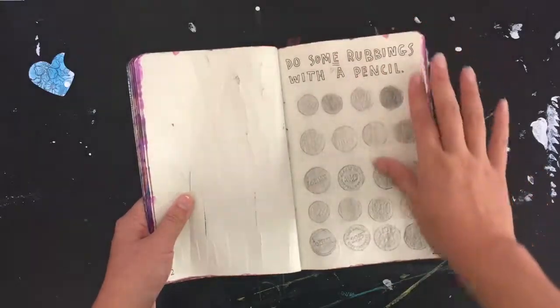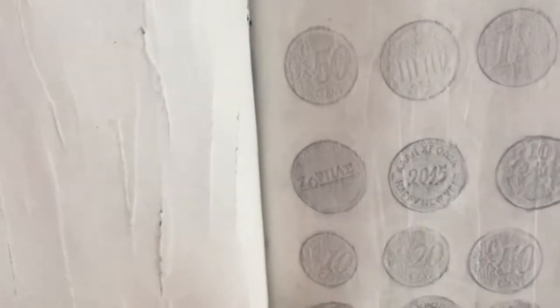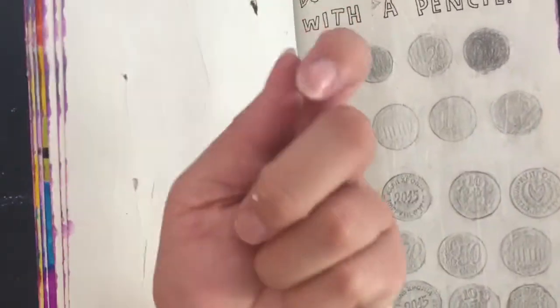I think keys were used to scratch this page, and these are rubbings. We have euros on here, and we have a Cypriot Christmas — actually New Year's Eve — tradition where there's a cake and inside it you stick a coin.